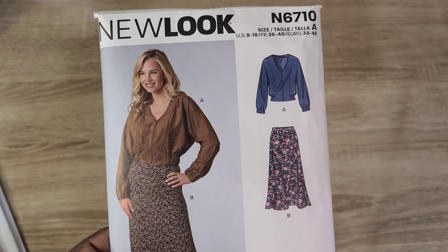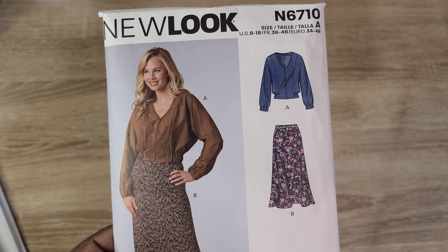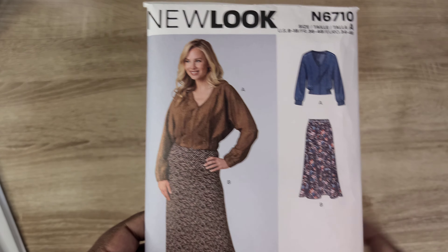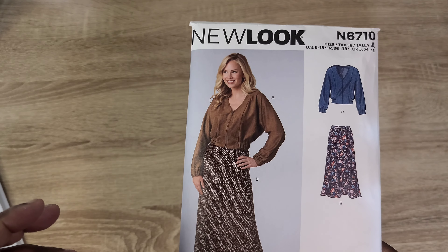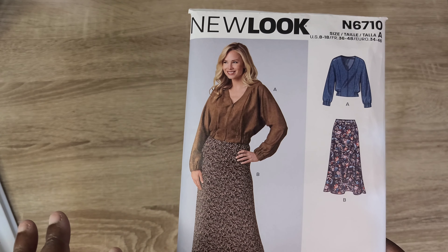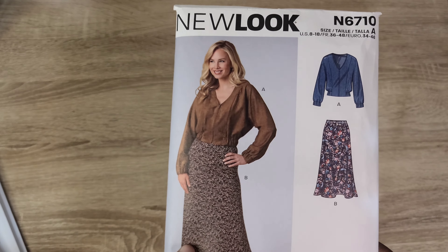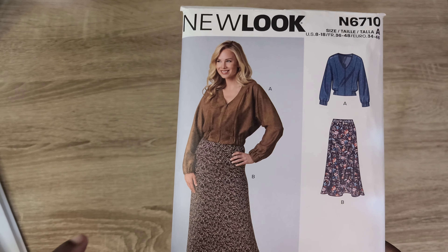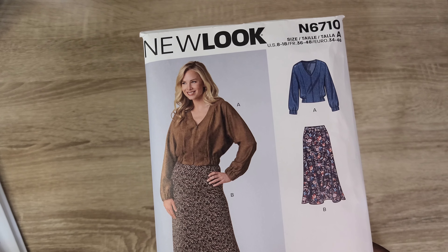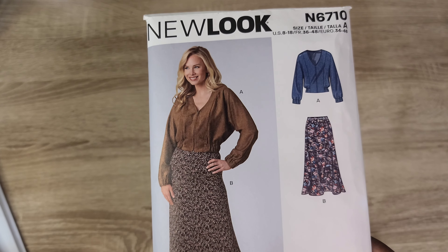Before you purchase New Look 6710, make sure you check the pattern pieces inside the envelope. Confirm that you have a jacket and a skirt and not pants and tops, because that's what was in my copy — what appears to be an older version of the same pattern number. I'm going to have to return mine and swap it out for the correct pattern.